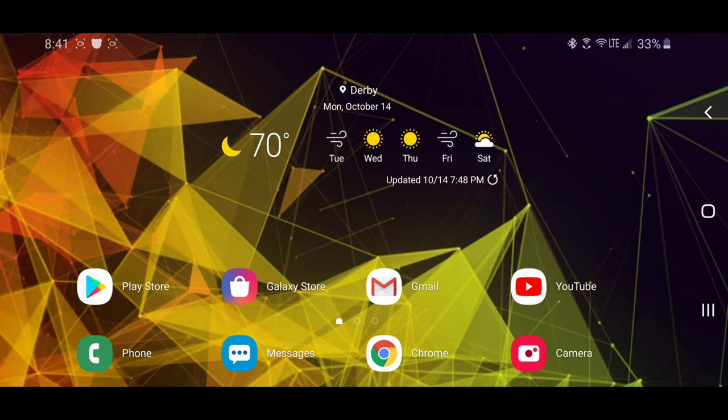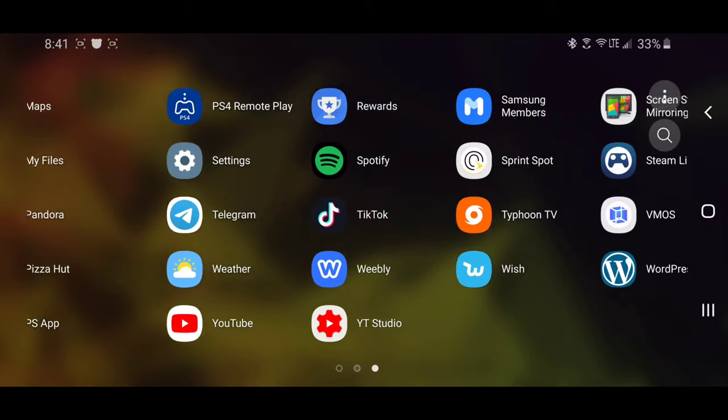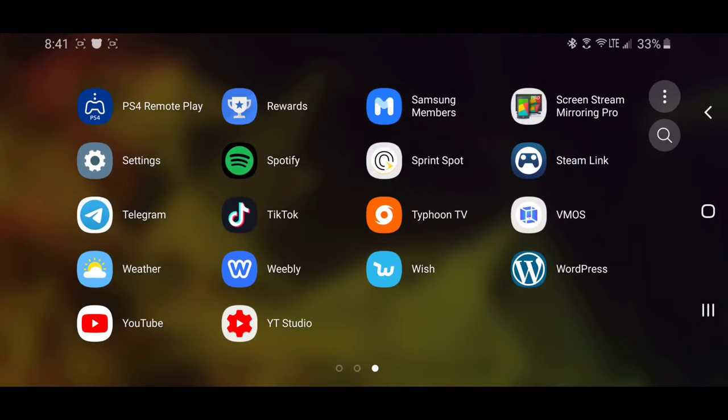The first thing you need is PS4 Remote Play installed. There are two different versions: the Play Store version which has no mods, no HDR, and no 4K; and then there's the modded version, which I currently have installed, which has HDR and 4K resolution. It's pretty amazing.